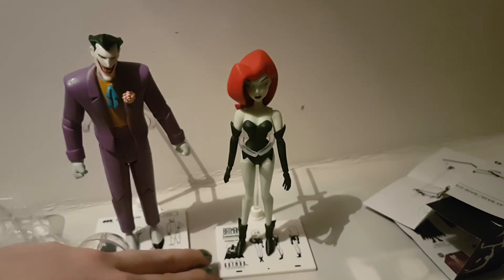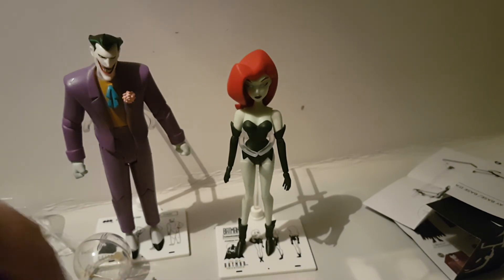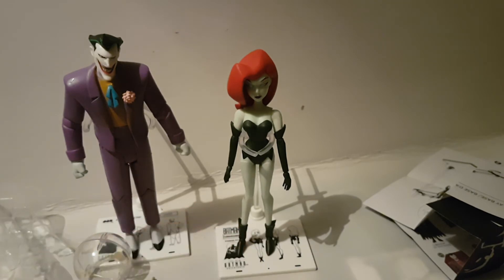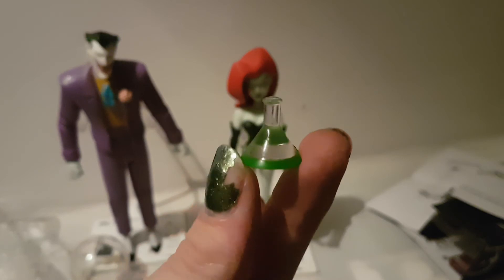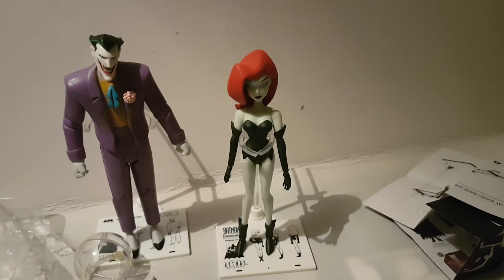Poison Ivy comes with a similar stand to Joker except she has little mugshot images of her on the base instead. She comes with three accessories: a teeny tiny potion-y bottle — a flask — in three different colours. They're really nice little clear acrylic things. She also comes with a set of grasping hands and closed fist hands.